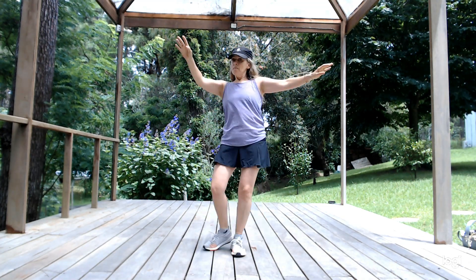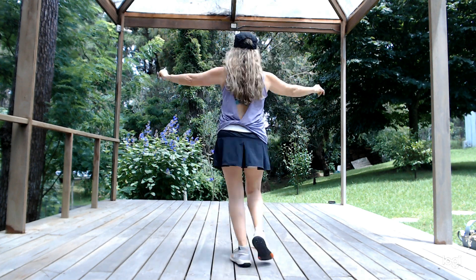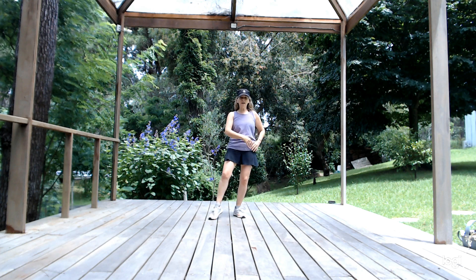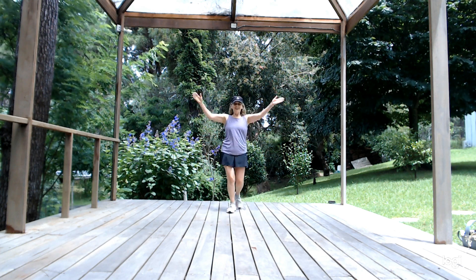Mind going front. Pivot. Pivot. Mind going back. Pivot. Again. Cha, cha. Clap, clap, clap, clap.